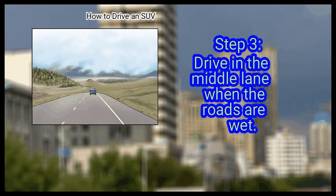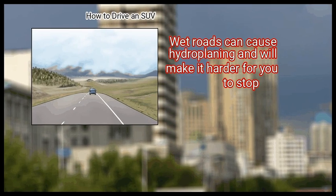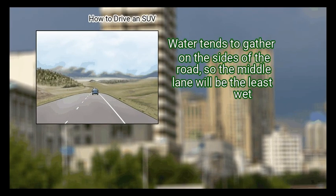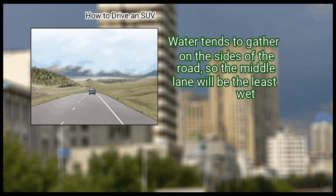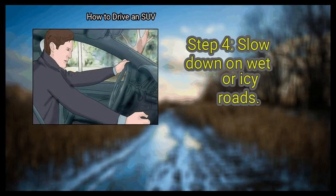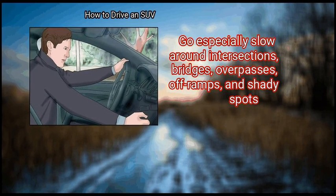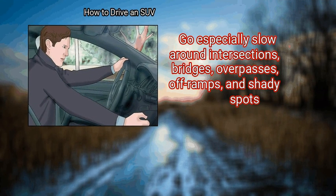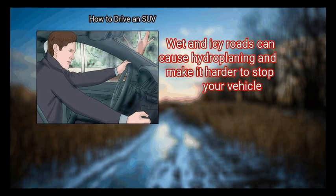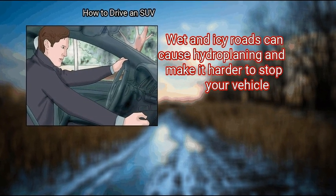Drive in the middle lane when the roads are wet. Wet roads can cause hydroplaning and will make it harder for you to stop. Water tends to gather on the sides of the road, so the middle lane will be the least wet. Also, slow down on wet or icy roads. Go especially slow around intersections, bridges, overpasses, off-ramps, and shady spots. Wet and icy roads can cause hydroplaning and make it harder to stop your vehicle.